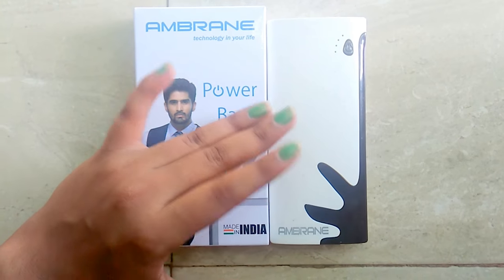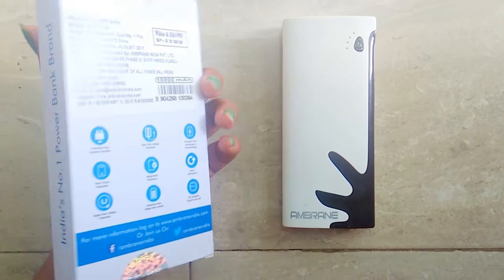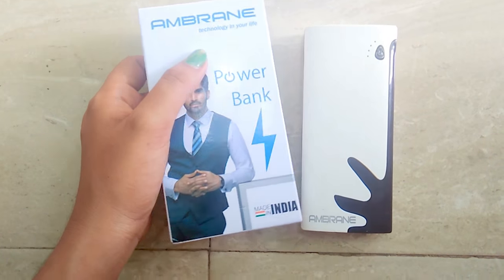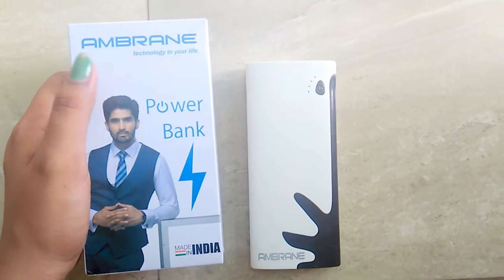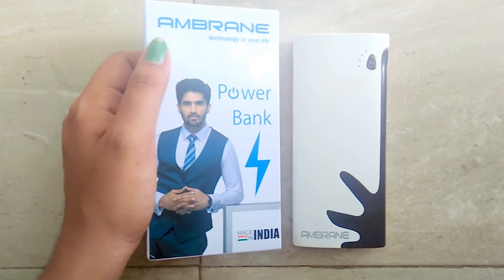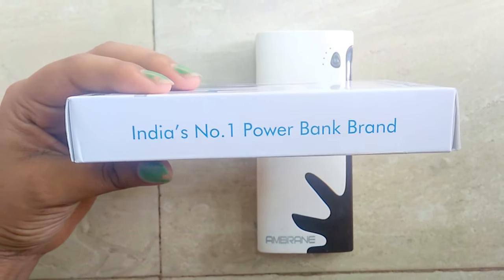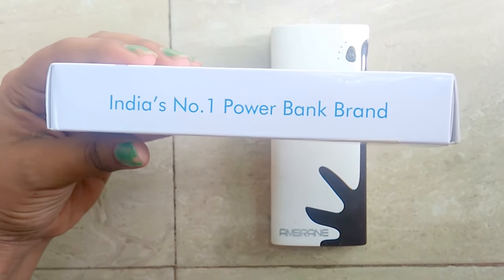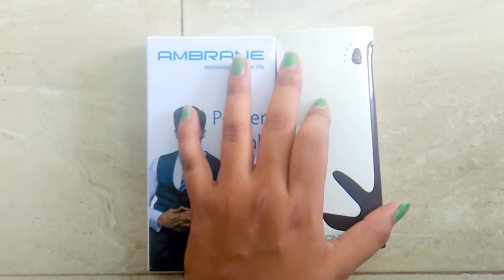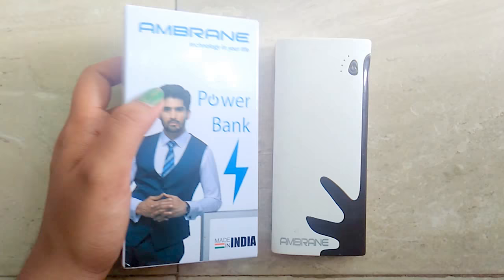They also gave a one year warranty, which is a very good thing, but from my experience you can be sure it will last at least one and a half to two years. They claim it is India's number one power bank brand, and in my view it really is. Overall, it is a really very good power bank to use, so it is a big yes from me.